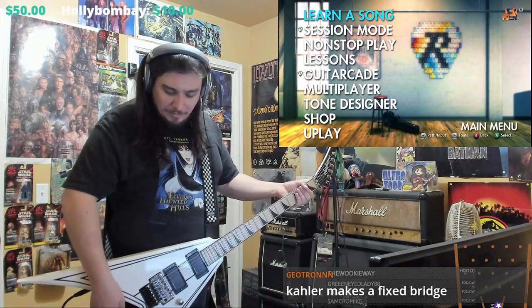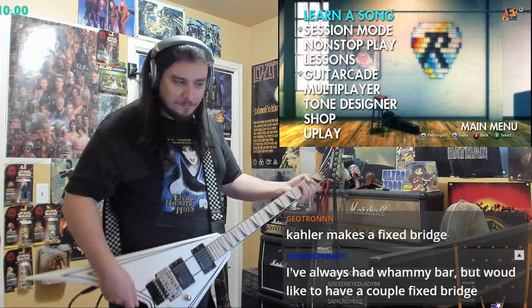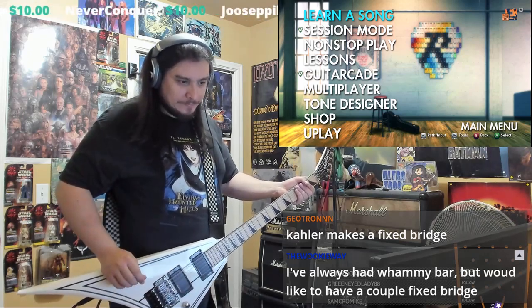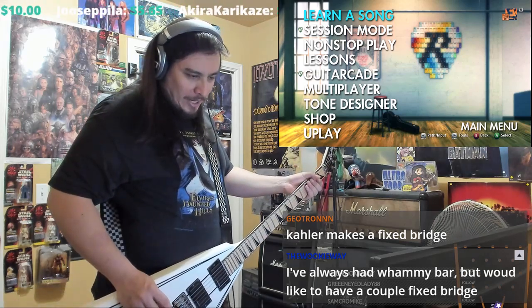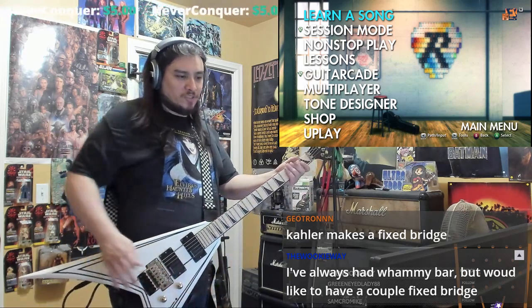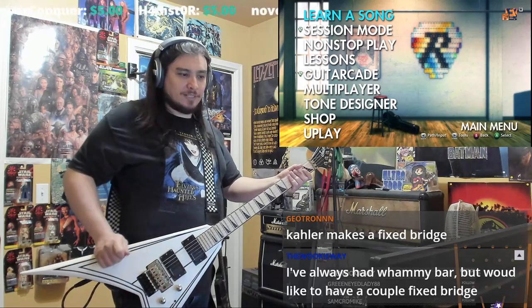I might get it modified, but I gotta get the Gibson V modified too. I also gotta get a whammy bar. I always had a whammy bar, but I like the whammy bar on my Stratocaster cause it just goes down and it's fairly easy.